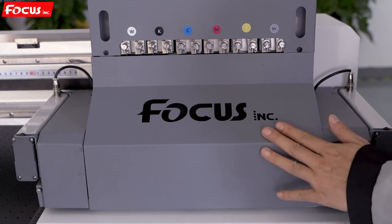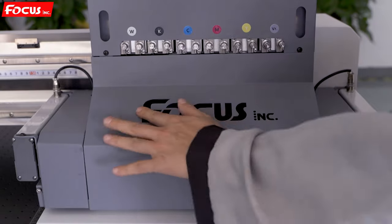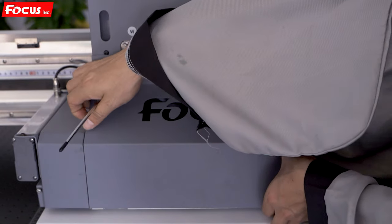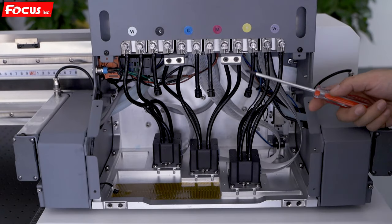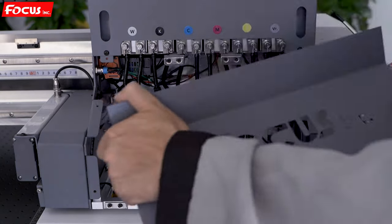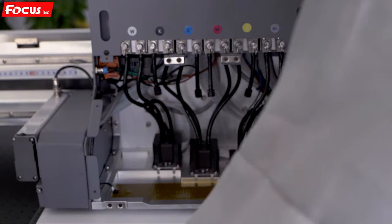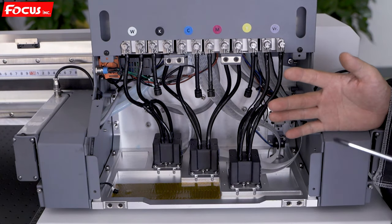When we go to the front of the carriage, there is a cover with the Focus Incorporation logo. We take it out — it is locked by four magnets and also has pins to lock. We move it up a little bit and take out the cover, and then we can see the inside system of the carriage.